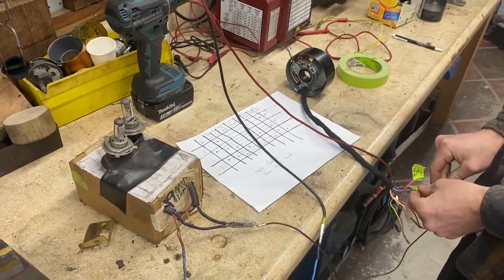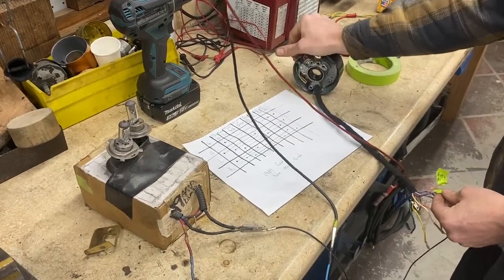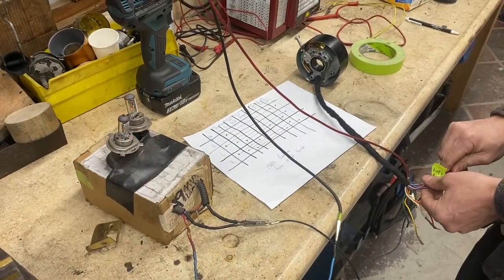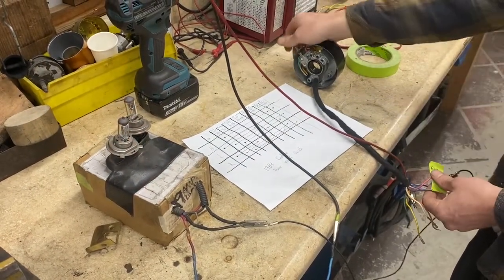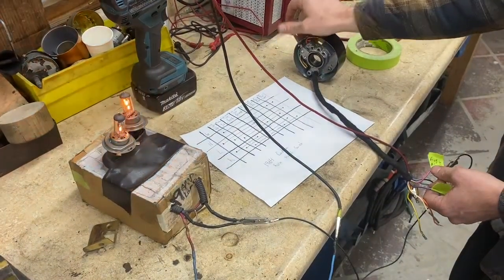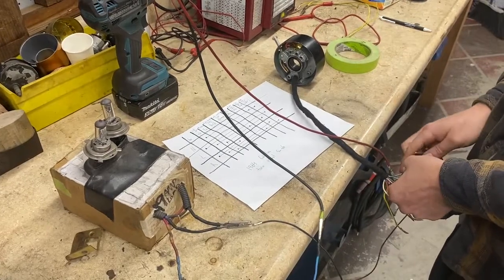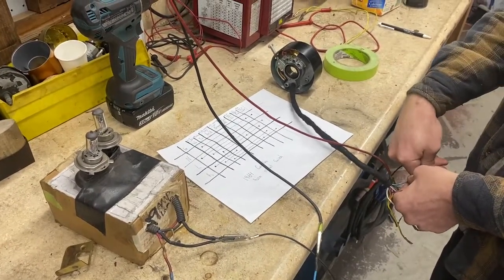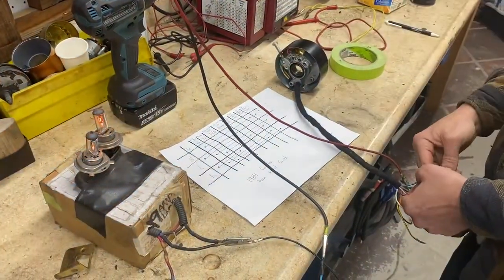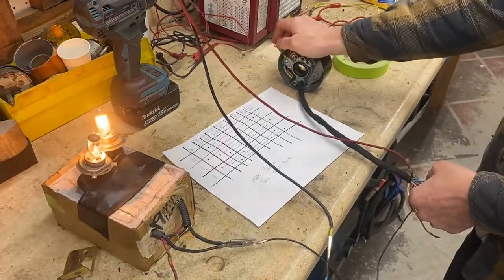The reason Matt can do this so quickly is because we've already gone through this thing to the nth degree. At this point it's coming naturally to him. The long and short of it is, we're now familiar with this specific type of switch — this is the most complex switch of all. Now we're doing rear — left rear. Yeah, now we're familiar with this thing and we're happy to do some more.